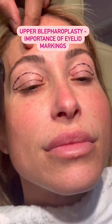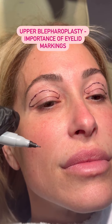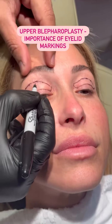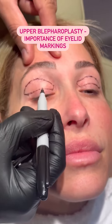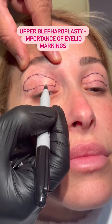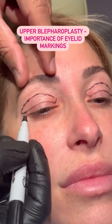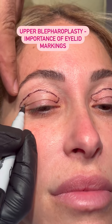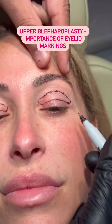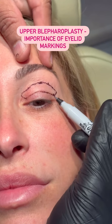So we're doing an upper blepharoplasty today, and it looks like a simple procedure, but there's a lot of technical details that need to be done. She has more skin in the right eye than the left eye, and it's not what we remove that's important — it's what we leave behind. The lower marking of my incision is usually about 8 to 10 millimeters at the supratarsal crease right here, so it hides the scar in the crease. However, I determine how much to go further out depending on the hood, and I want to basically curve it up to lift the hood. That's why it's important to really push on the brow to see where the hooding is, and then you want to curve it up.